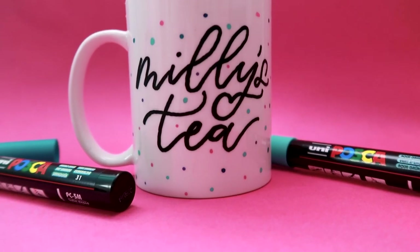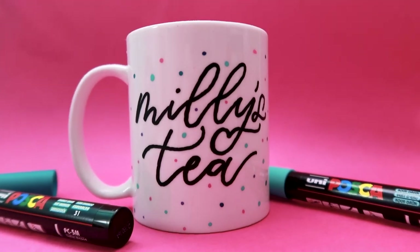In this video I'm going to show you how you can create a super cute personalized mug using Posca pens. I'll also be showing you how you can make it permanent so it doesn't wash off.